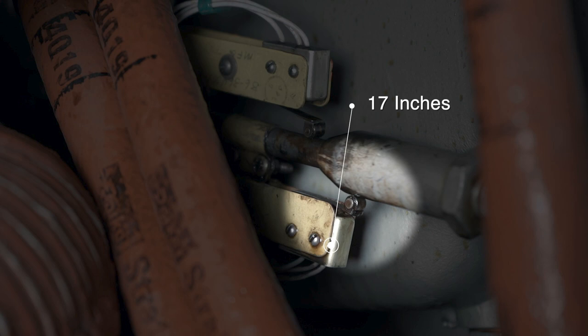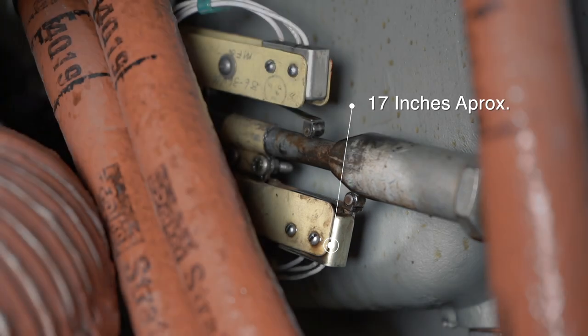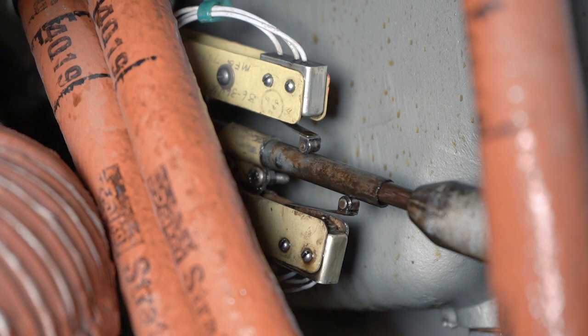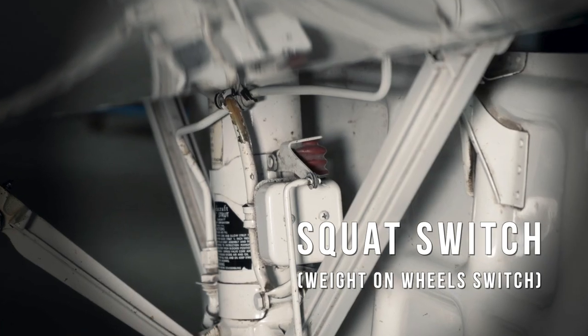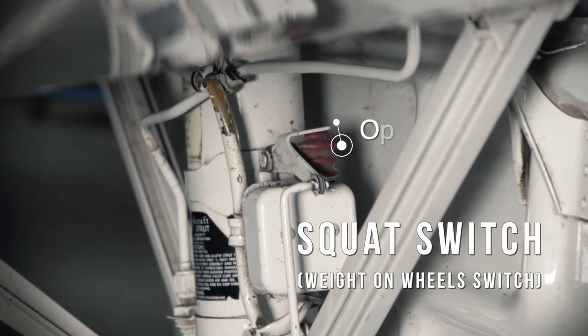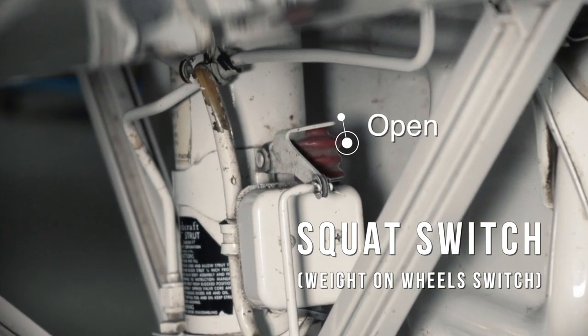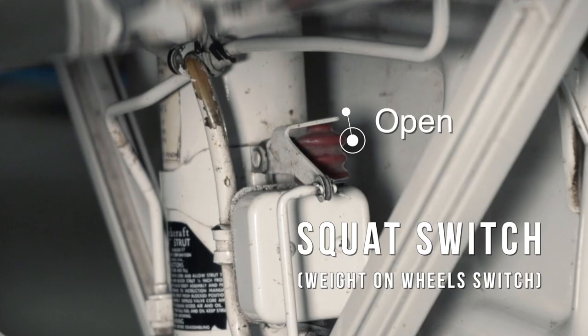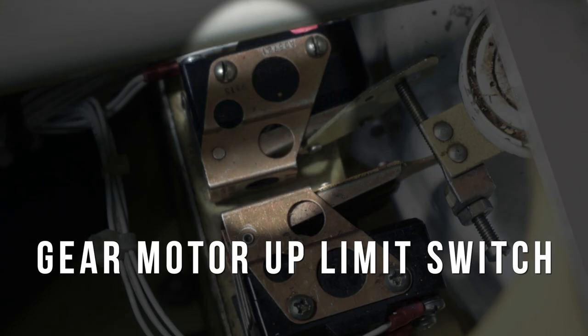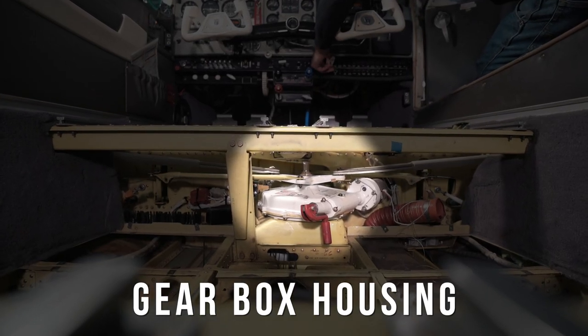However, the actual manifold pressure indications when the switch activates will vary due to atmospheric conditions. If the manifold pressure switch is set above 17 inches, the switch will close and the signal travels to the squat switch, sometimes referred to as a weight on wheels switch. If the squat switch is open because the aircraft is on the ground, the signal is stopped.